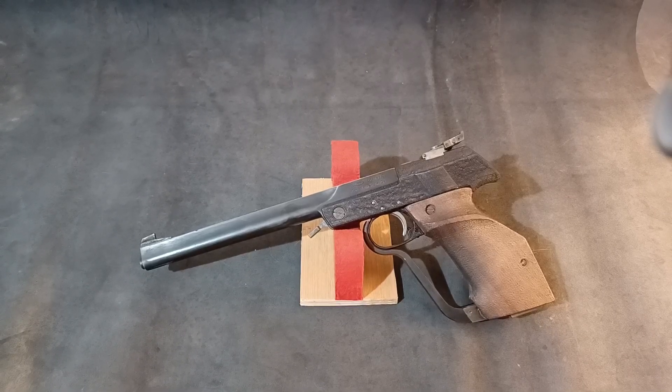Hello, welcome back to Only Pistols. Today we're having a look at a Walther LP2. This is a single stroke pneumatic .177 target pistol produced from 1967 through to 1972.